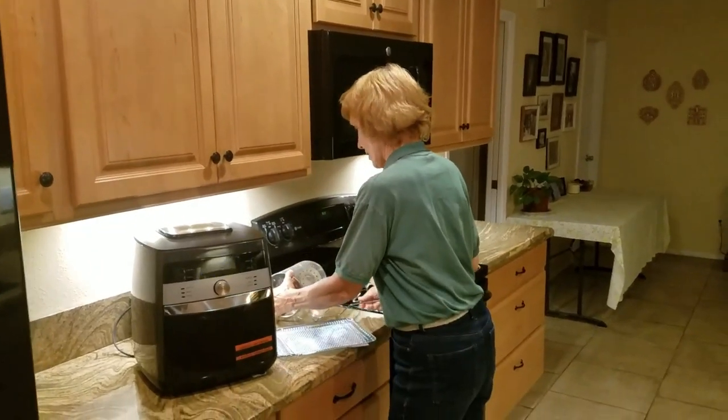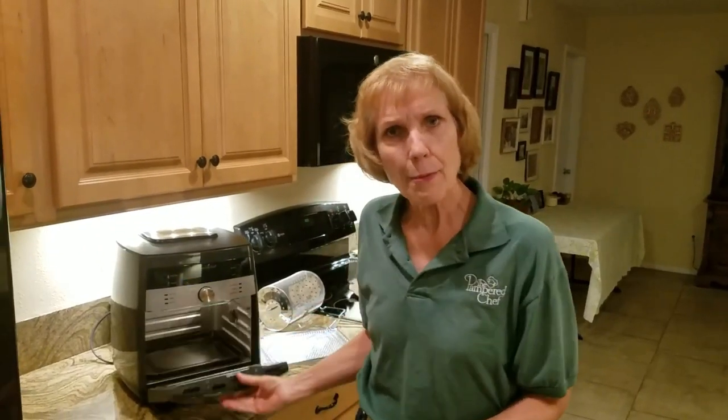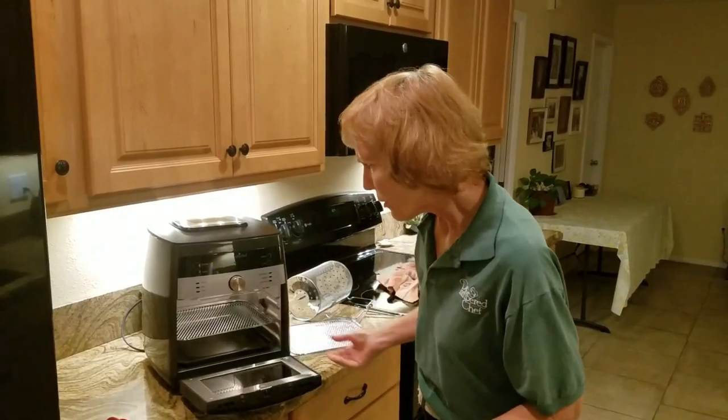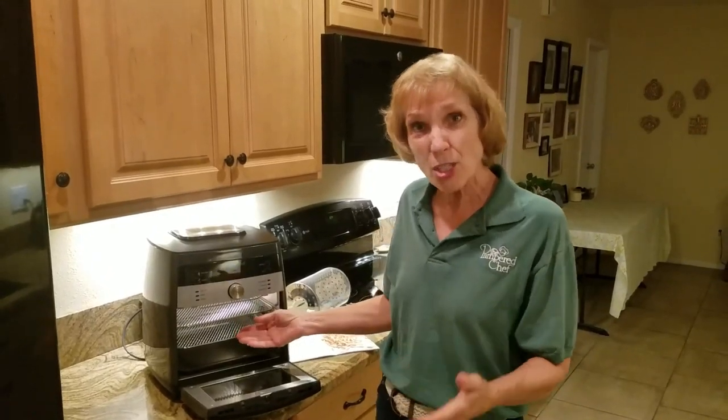I love watching Chef AJ's videos on YouTube — she's amazing, a professional comedian who was on the Tonight Show. She says the best air fryer is the biggest one you can get. Well, mine is bigger than hers. I keep telling the video: Chef AJ, you need to get the Pampered Chef air fryer because ours is great.